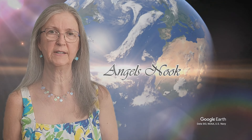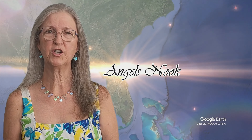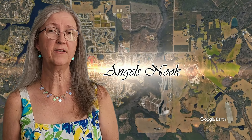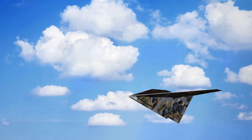Hi, welcome to Angel Snook, where anything can become a canvas for creativity. Furniture is just the beginning. Be prepared to be inspired by a wide range of projects and finishing techniques. Be sure to click subscribe so you don't miss any of the new videos.